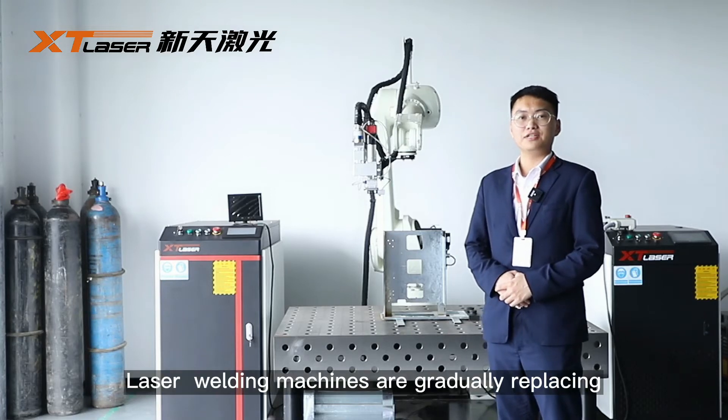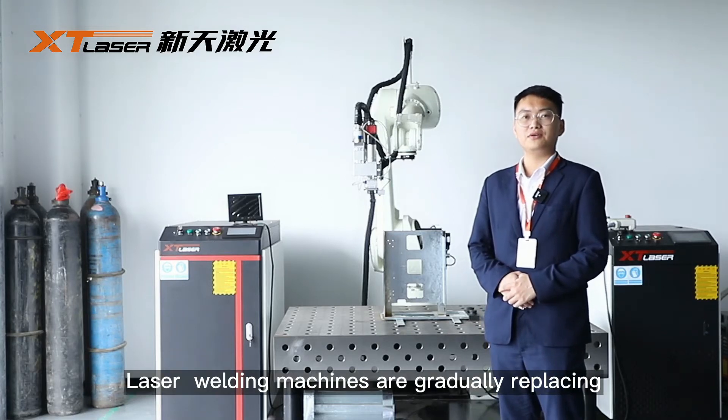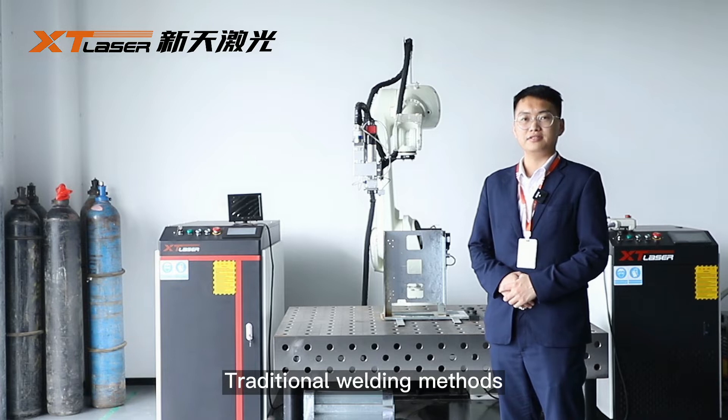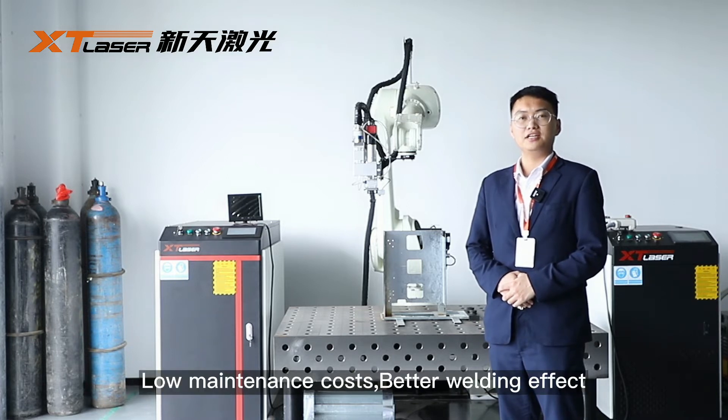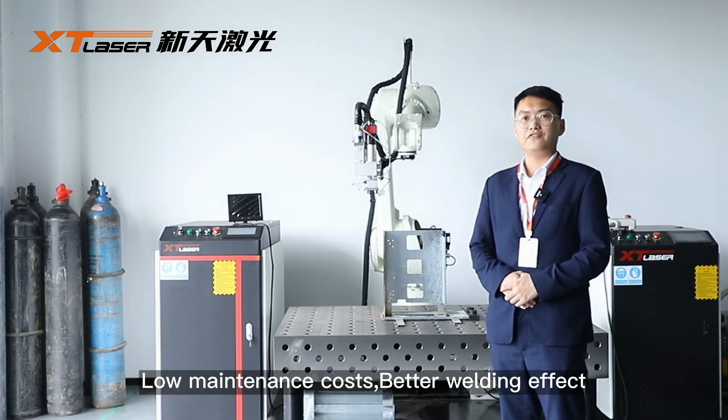Nowadays, these welding machines are gradually replacing traditional welding methods such as MIG, MAG, or TIG welding because they are easier to operate, have low maintenance costs, and deliver a better welding effect.